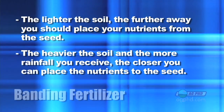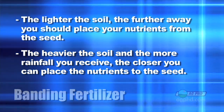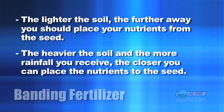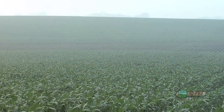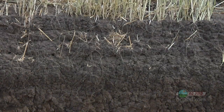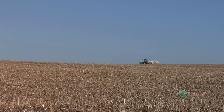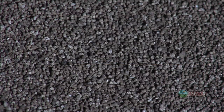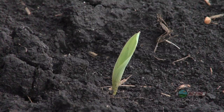So let's talk about banding. Where do we want to band? How deep do we need to be? What kind of guidance do you need? Let me give you some general statements. First, if you have lighter soil, you have to have your fertilizer further away from the seed. The heavier your soil and the more rainfall you get, the closer that fertility can be to the seed without as much risk. We're in an area where we only get about 22 or 23 inches of total annual precipitation, and our soil is moderately heavy but we do have some lighter ground. Every year our yields keep going higher, so our fertilizer needs are higher. We want to have a good gap between where the fertilizer is and where the seed is.